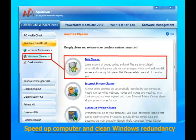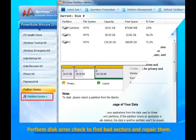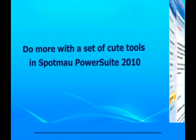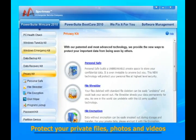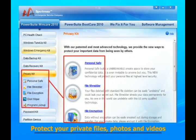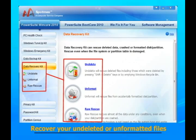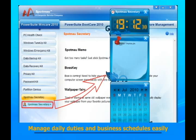You can also optimize your Windows to boost your computer: speed up your computer and clean Windows redundancy, check and fix registry and system errors, and perform disk error checks to find bad sectors and repair them. You can also use a set of tools in Spotmo PowerSuite 2010 to protect your private files, photos and videos, recover deleted or formatted files, and manage daily duties and business schedules easily.